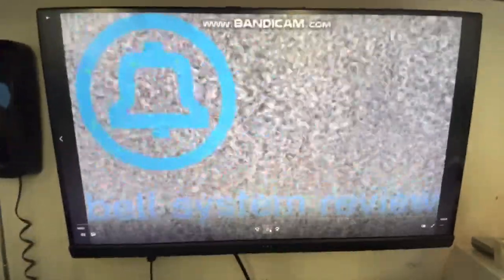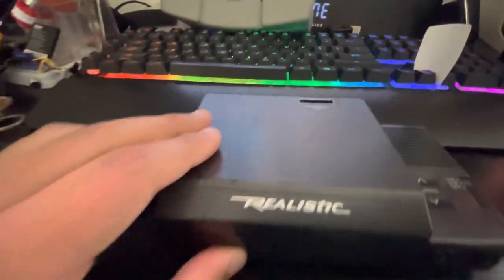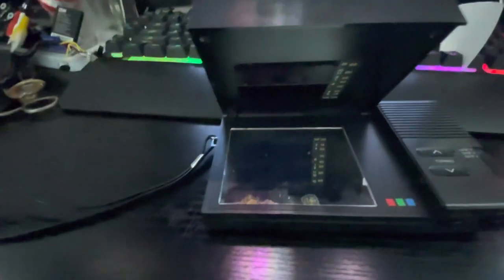Welcome to another video of Bell System Reviews. Today we have this Realistic TV, one of those Sun TVs.